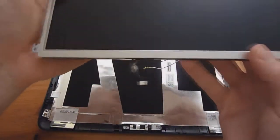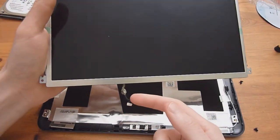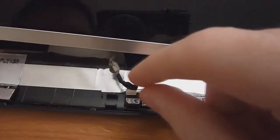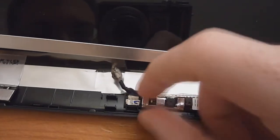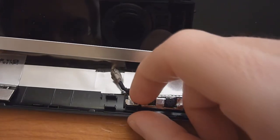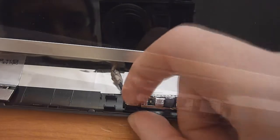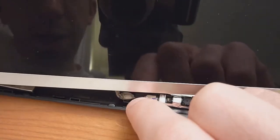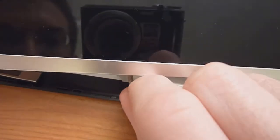The first thing that's probably going to be the easiest to do is reattach the webcam cable. Make sure the antenna cables are out of the way, then simply line it up and use your fingernail to slide it back in. You also need to make sure this little cube-looking thing goes back in its spot, either now or once you screw in the remaining four screws.